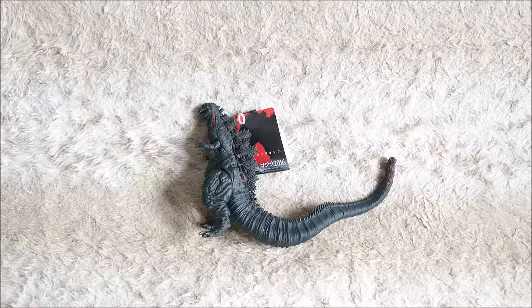Here I have the Bandai Vinyl Godzilla figure from the 2016 movie Godzilla Resurgence, or if you prefer Shin Godzilla. Hope I pronounced it well, but I'm sure it's not the case. Anyways, this figure is really cool.